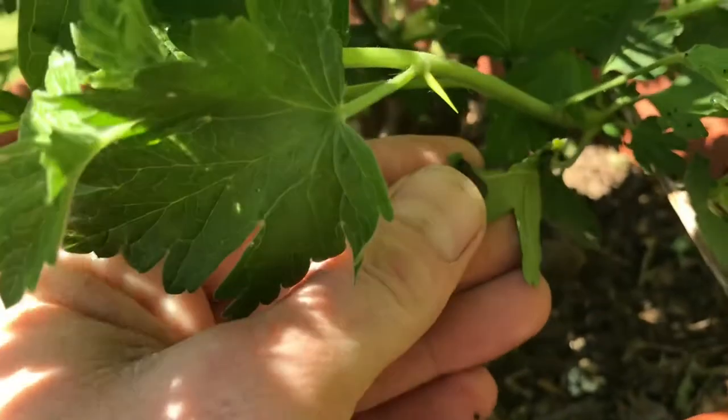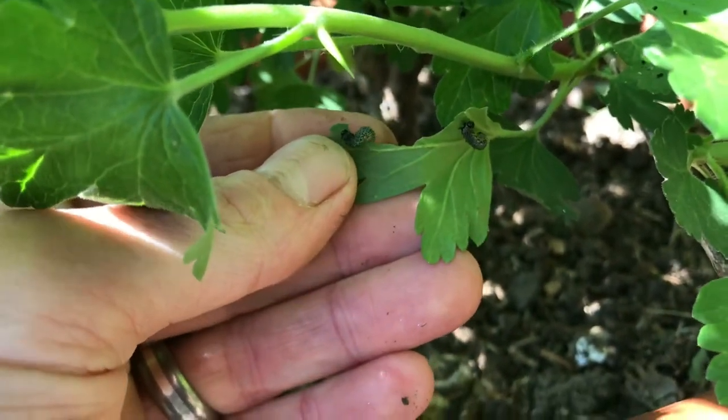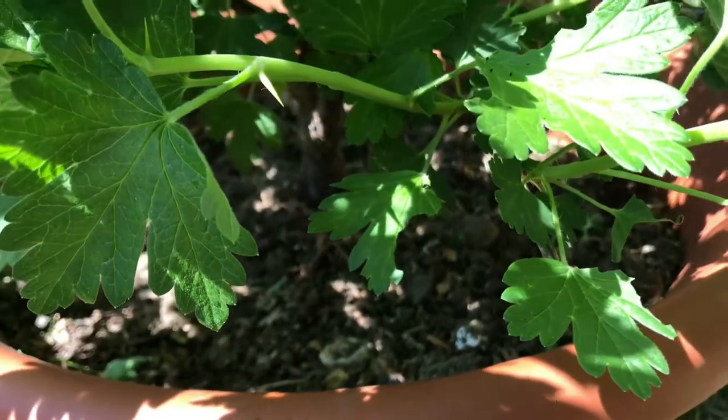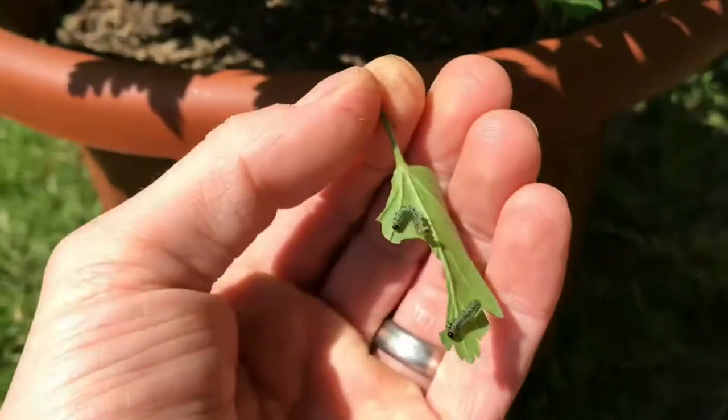These two have just eaten this whole leaf pretty much between them, so you can imagine if you've got hundreds of them they won't take long to eat the entire plant. I'll just take that leaf off and show you.